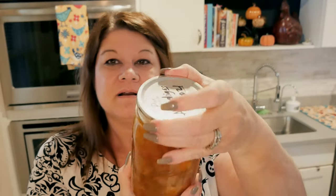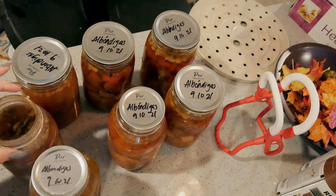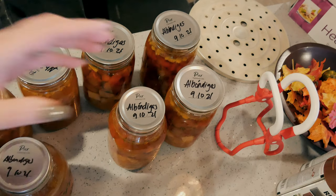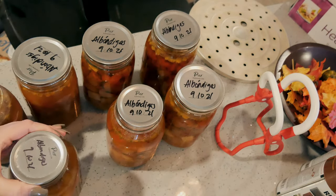Before I open it up though, I am going to show you my jars, because I'm still getting comments about jars and Pour lids and sealing — do lids fit? I just want to show you. This is a Ball jar with a Pour lid. I did all Pour lids this canning session. Not all of them are Pour jars, but they are all Pour lids. These are my jars — this is a small-mouth Pour jar with a Pour lid.